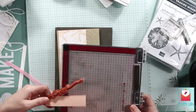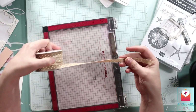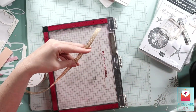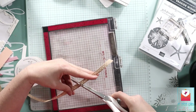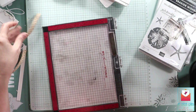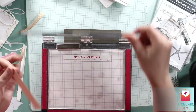I'm going to add my sentiment strip here. I want to use this ribbon — I do remember at the end that I want to use some of this ribbon, and I'm just going to cut probably three inches worth. I'm going to stamp my sentiment in my Misti because it's easier for me.